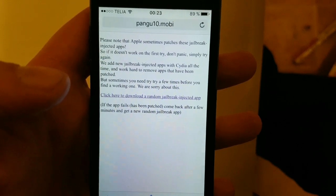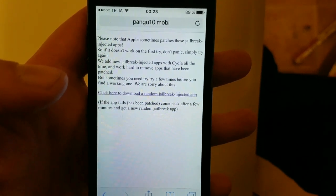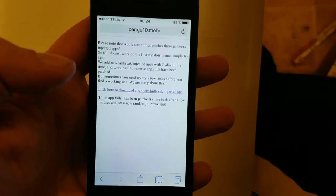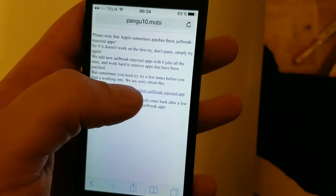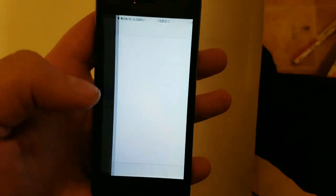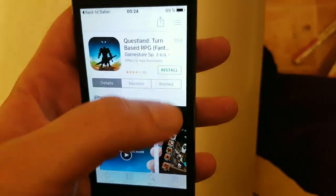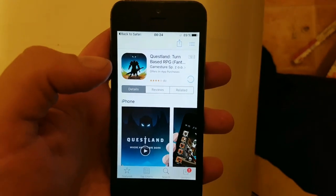Please note that Apple sometimes patches these jailbreak-injected apps, so if it doesn't work on the first try then simply try again — usually it works right away but sometimes you need to try a few times. All of these apps are 100% free, no surveys, no kind of payment required in any way. You just install an application that has Cydia and the jailbreak hidden inside of it.